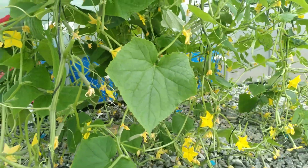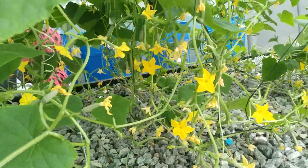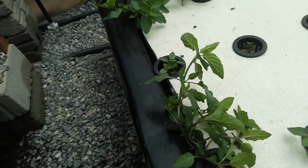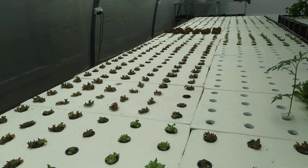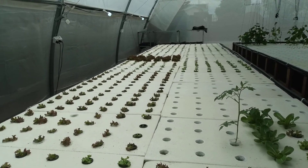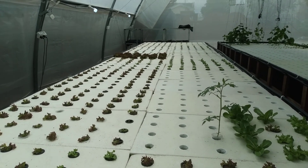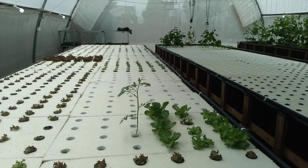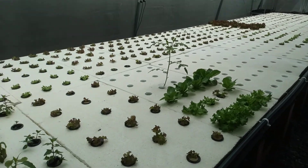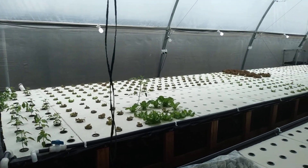We just did some pruning this morning for better aeration and bigger cucumbers. The tomatoes are growing like crazy. It's a nice system — we have our nitrate levels high and ammonia low. I'll bring you more details explaining all the components in detail. I hope this video is helpful, thank you.